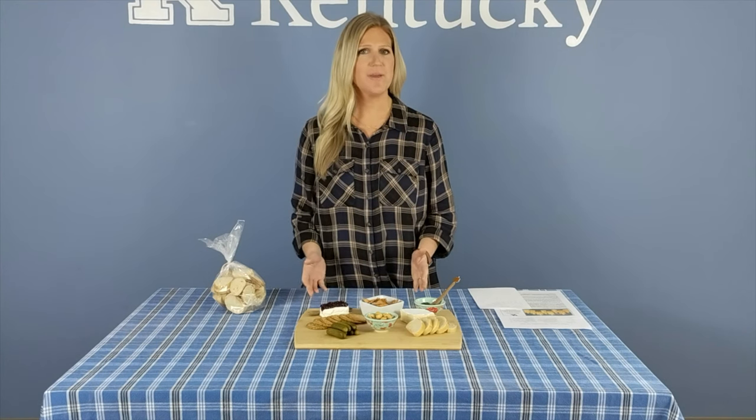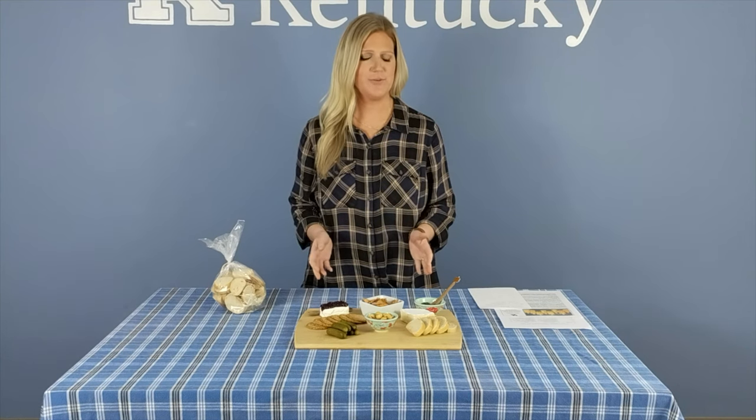The homemakers will then take the information they received to their clubs and share that information. We had a great time filming and even sampled a few of our boards after. Hope you enjoy. Hi and welcome to the Mammoth Cave Area November Homemaker Leader Lesson. Today we are going to be showing you a variety of boards that we have assembled for you.